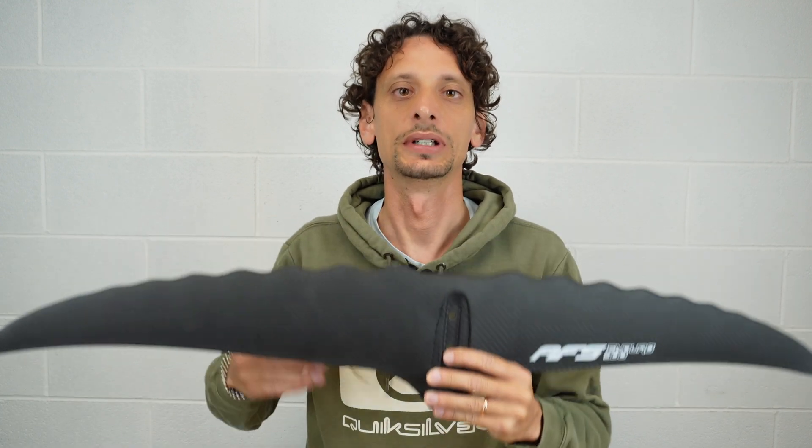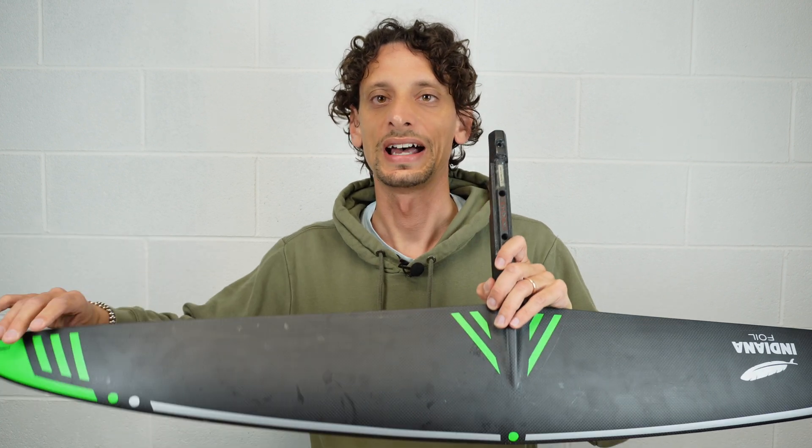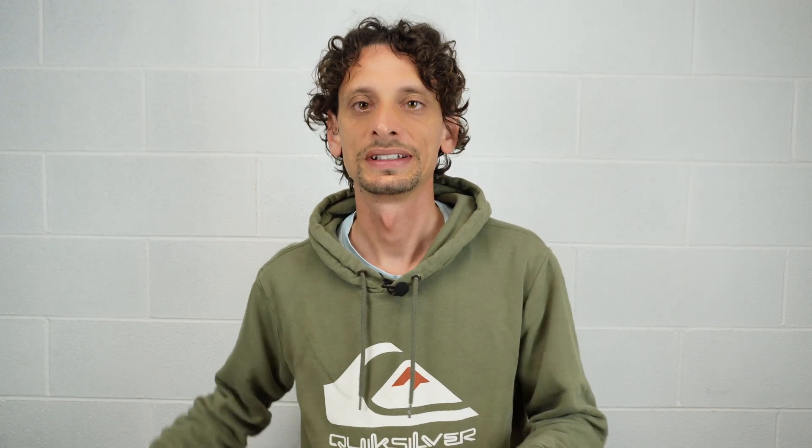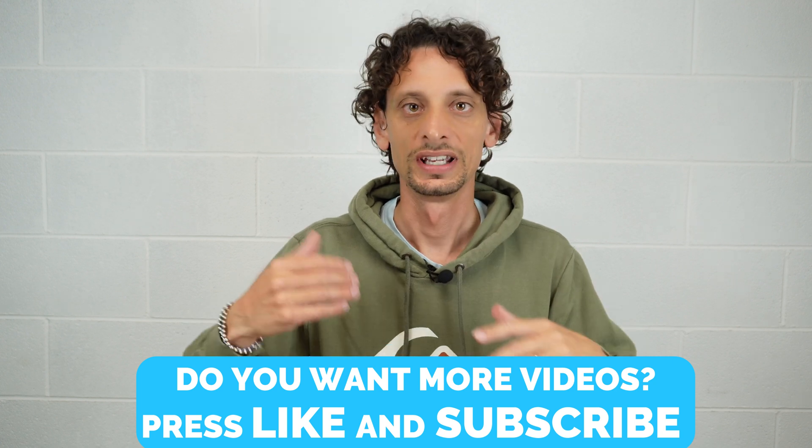A few years ago it was impossible to think to surf with a product like this, while now it is a reality and it's very enjoyable. Moreover, a few years ago it was impossible to go fast with a hydrofoil with high AR and a very big area, or to mount a hydrofoil without screws. Now thanks to systems like the Slingshot one-lock, it's very easy to assemble a hydrofoil in 15 seconds. In this video I want to take these three hydrofoils as examples to show my vision of the present and probably the future of the hydrofoil.